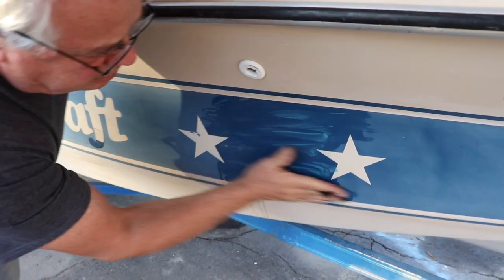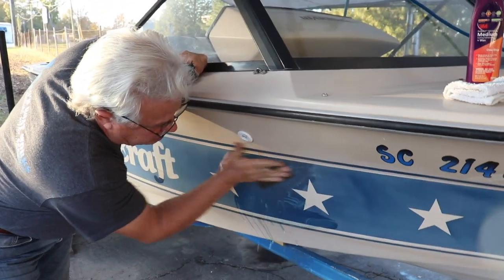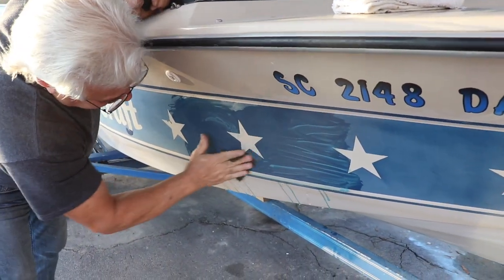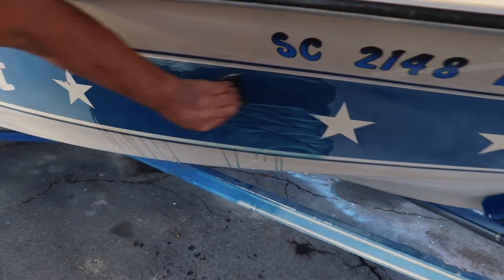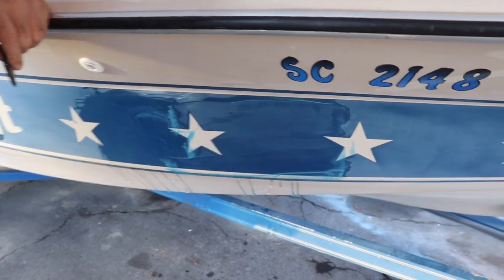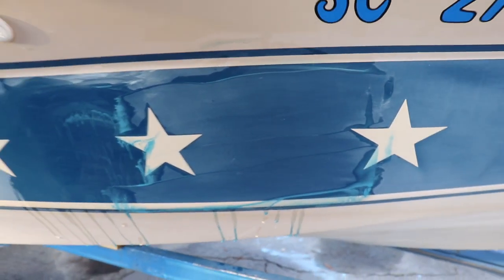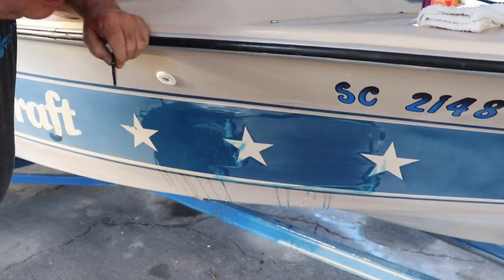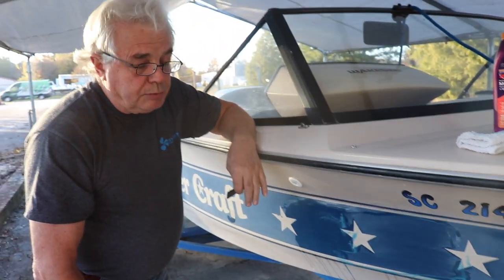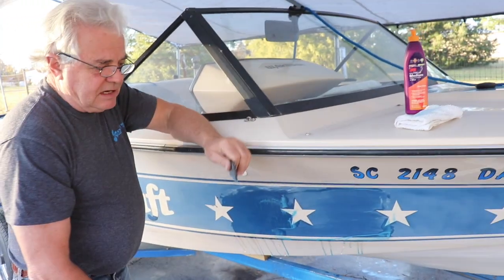If the oxidation is real light, you could go to 800 or even a thousand grit sandpaper, and you'll have a lot less buffing to do. A rubber squeegee also helps in this process. You want to be careful not to get into any decals and scratch them up. On a newer boat, you'll probably want to tape off those decals with a good masking tape just to protect them from sanding and buffing.